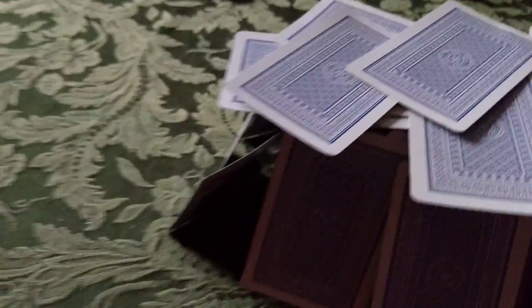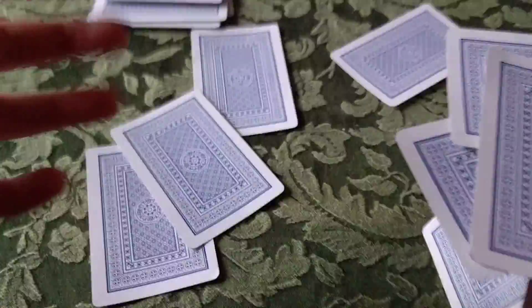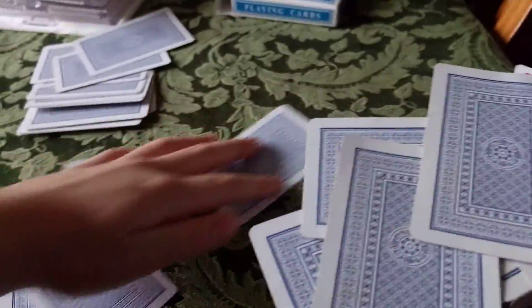Three, two, one. You can see I'm blowing it down. It has pretty strong mass and force of the air that is blowing around it. You see it blew down four cards.